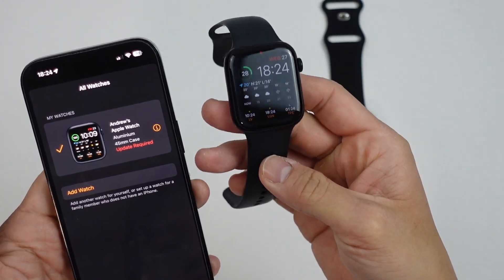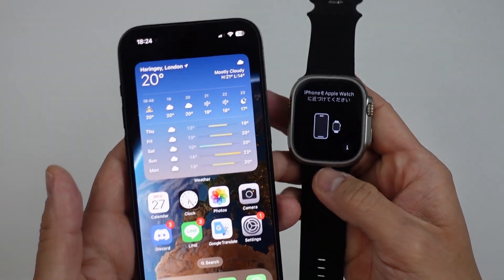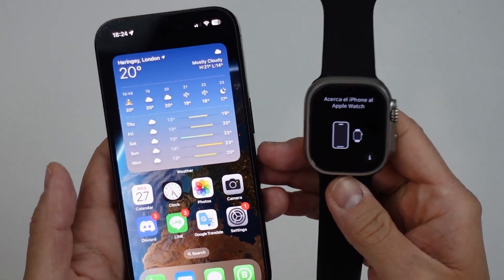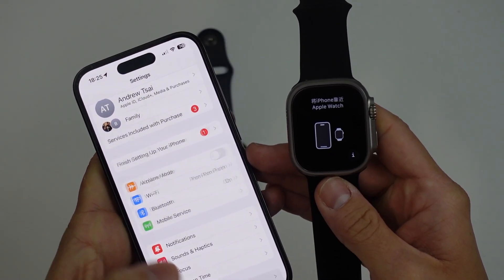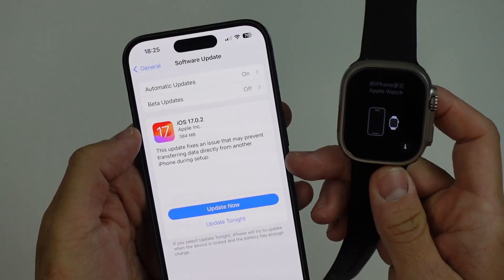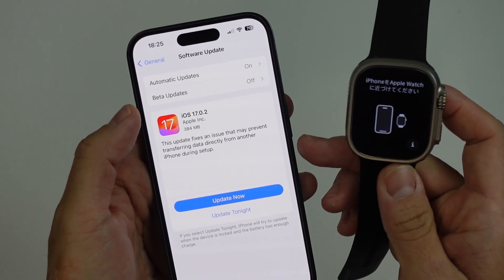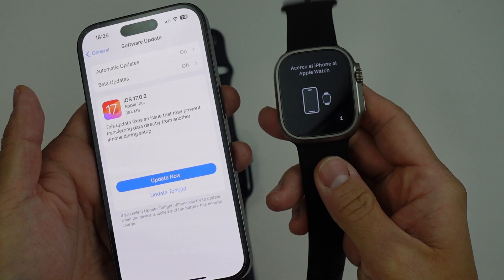I'm going to be assuming that you have an old Apple Watch which you've already paired to your iPhone. And of course, if you want to be able to use the latest Ultra 2, you also need to be using iOS 17. So make sure that you update your phone — just go into General Settings, Software Updates, and make sure that you're using the latest version of the software, so 17.0.0 or onwards. And then we can go ahead and set up this new watch.